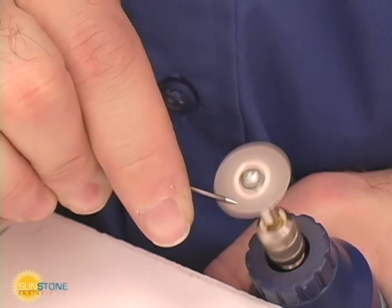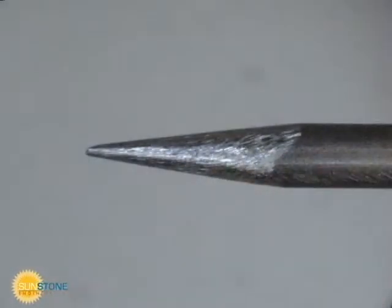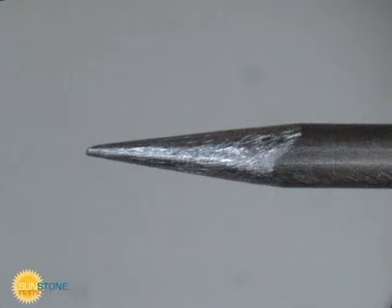Steady your hand to prevent accidents. Always grind the electrode so that grind marks run parallel to the electrode shaft. The taper of the electrode should be approximately 2.5 times the diameter, as shown.